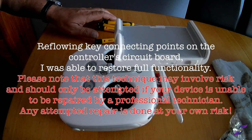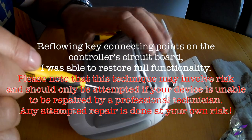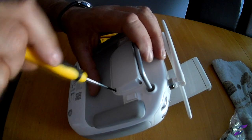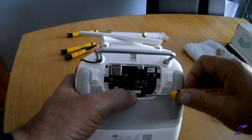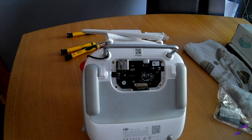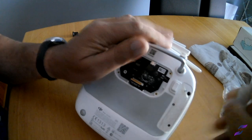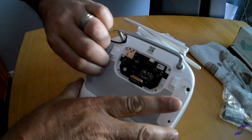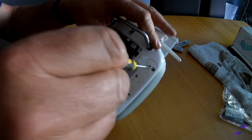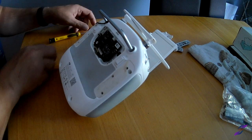So now we're going to take it apart. We're ready to take the pads off and pull off. Remove the little rubber feet. Let's remove the screws with the right driver.